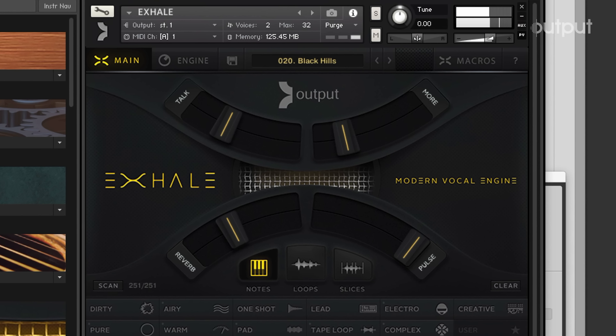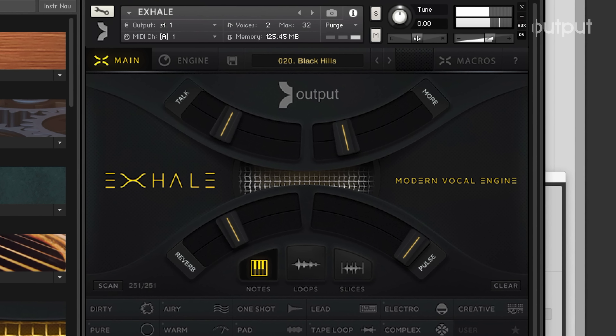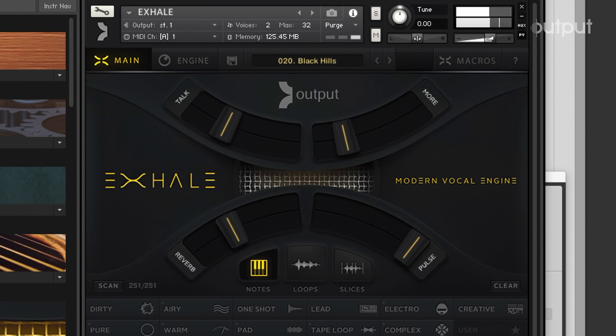Now I'm gonna start layering some more sounds — let's go back into Exhale and see what else we've got. Right now I'm just building on the idea. I really want to put together a strong melody and then go to the drums. I really like taking my time with building the melody and the texture first.